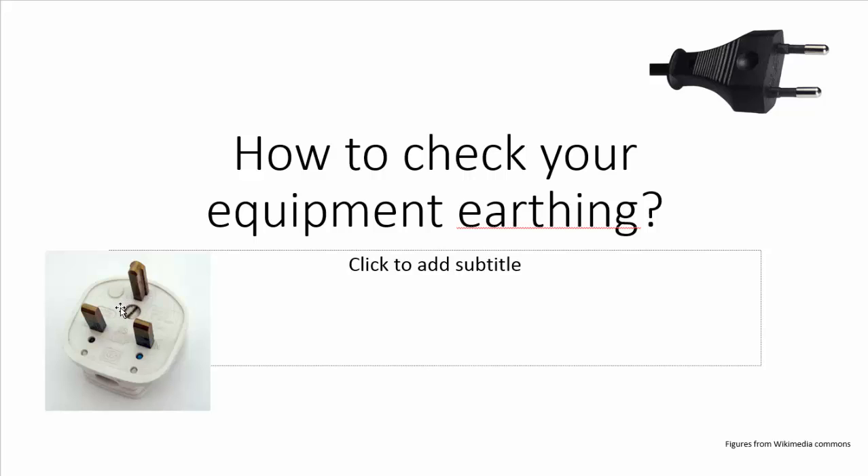If the PC is not earthed well and you touch the body of the PC or even other metallic parts like the USB ports, you will get a good tingle — which may be enough to give you a good jolt. It can even be fatal for small kids, so this has to be kept in attention. In this video we will be checking how to make sure that this earthing is done properly so that there is a good contact between the body of your PC and the earthing system.